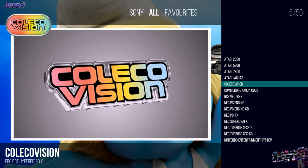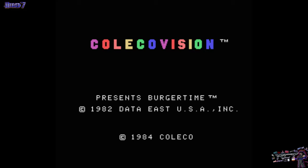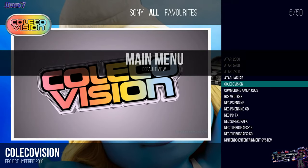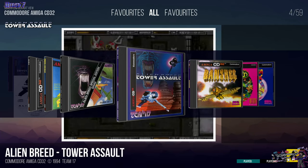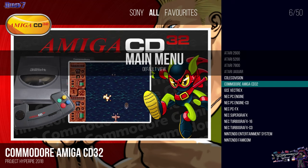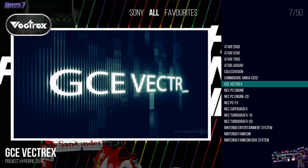I also have ColecoVision. This one I did try out and it was working fine. These are all systems that are perfectly fine, either in RetroPie for Raspberry Pi or HyperSpin. And now Commodore Amiga 32 - this one was a bit of a pain to configure, if I'm honest. That were not part of my previous setup.